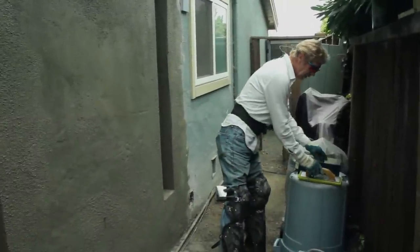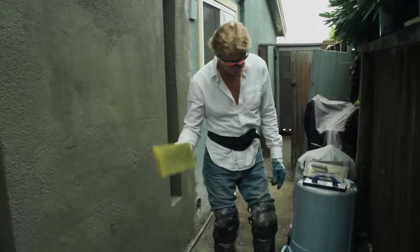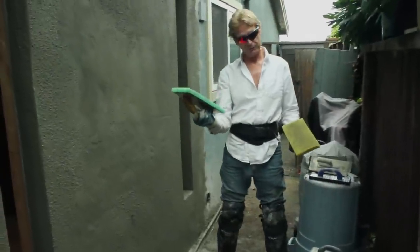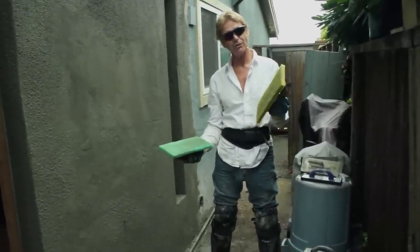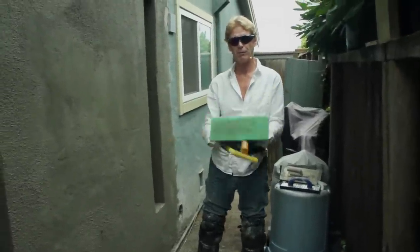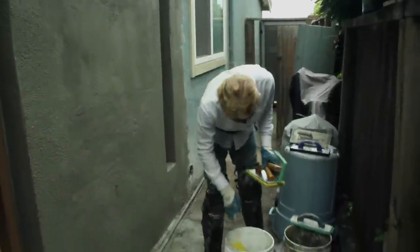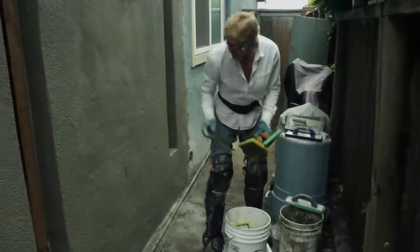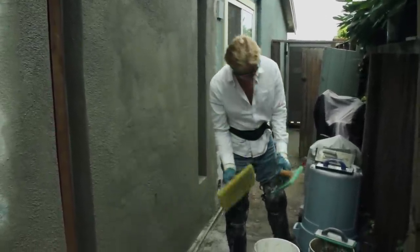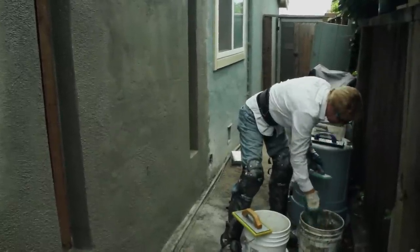To get that finish, you're going to need a sponge float. I generally use these green sponge floats, but these yellow ones are just as good, if not better — I think they're built much better. They're called Killer Bees. These yellow ones are stronger and they pull out more aggregate because they're a little more coarse. What I'm using here is a coarse plaster sand.